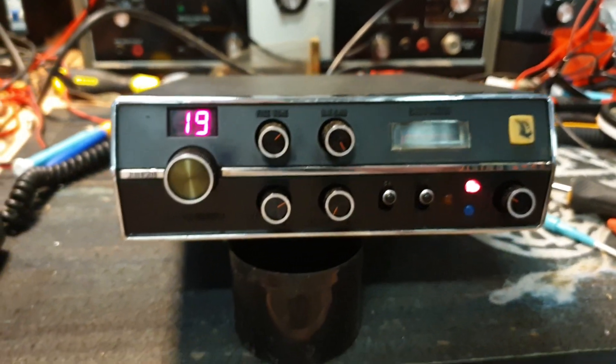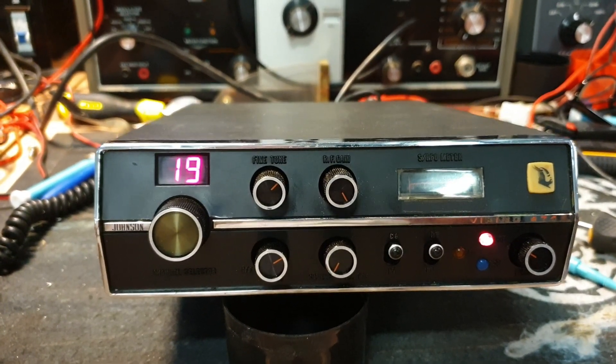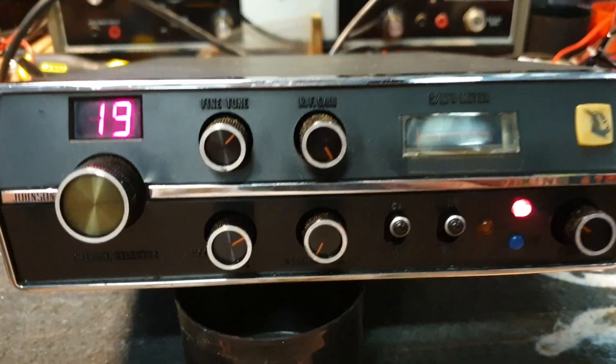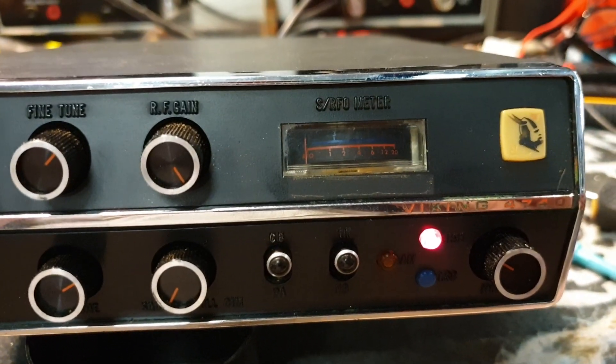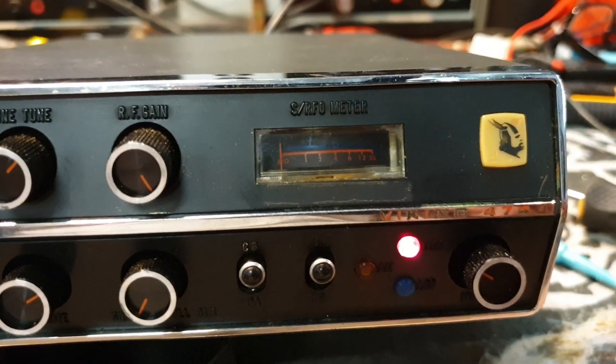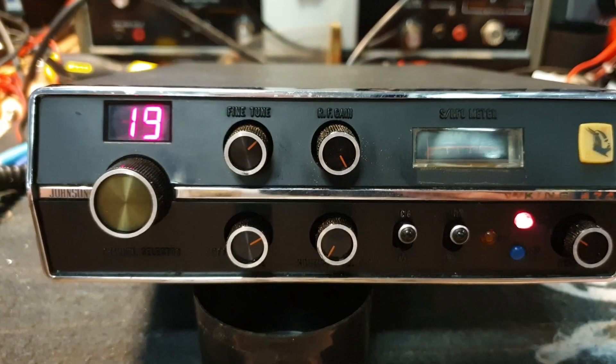We'll get this up and running over the next few days and come back with a finished product. This is one that will go on display — and as you can see, it's really tidy. Put an LED in there and it'll just light up — from memory that used to light up as well.